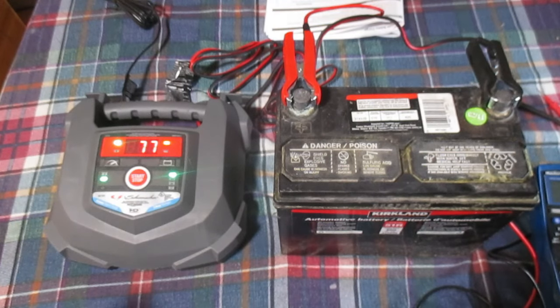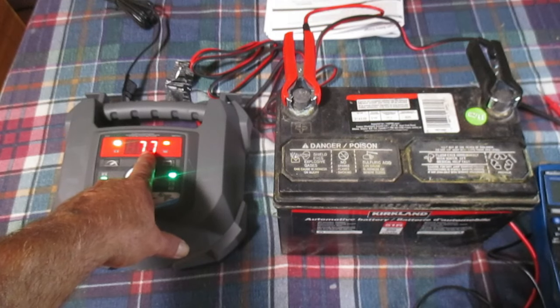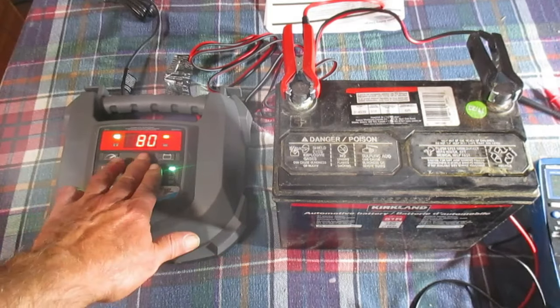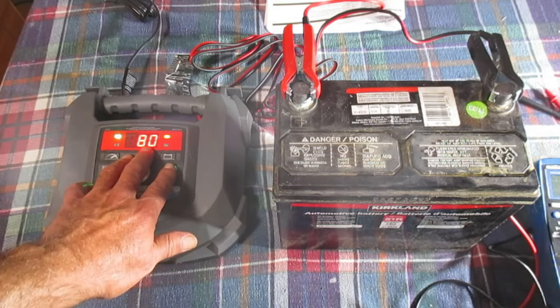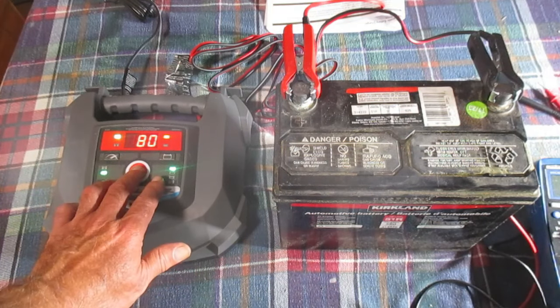One hour has passed since we set the charger to 15 amps. You can see we are now at 77% charge. The charger has been steady at 80% now for about close to two hours.